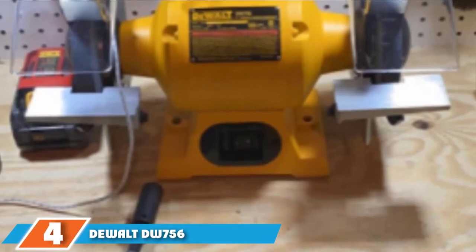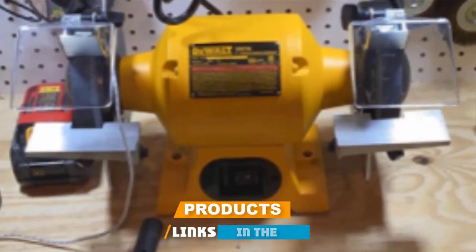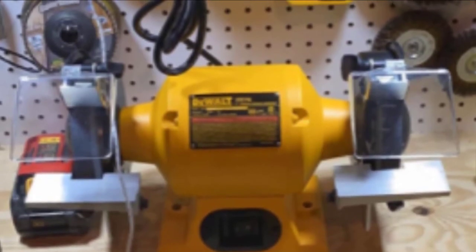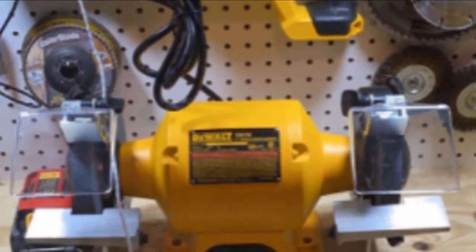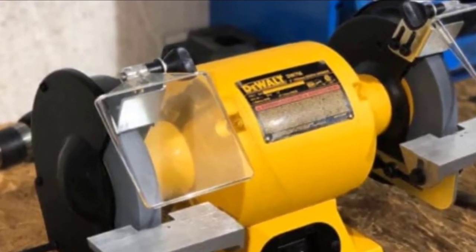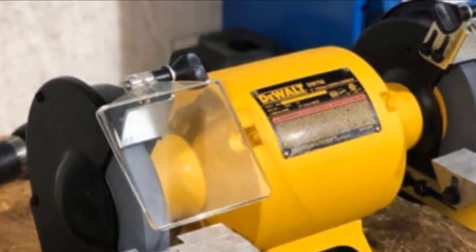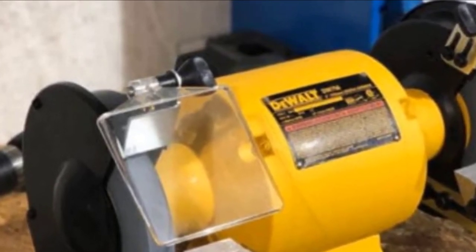At number 4, we have the DEWALT DW756 6-inch bench grinder. Sharpening metals is a breeze with this grinder. Its 5/8 hp motor enables the wheel to spin at 3450 rpm, suitable for many improvement projects. The grinder is designed to let you position your workpiece to maximize the efficiency of cuts, and the generous distance between the wheels allows you to do advanced projects. The DEWALT DW756 comes at an affordable price and, despite being made in China, it doesn't compromise on quality — it is a robust machine.